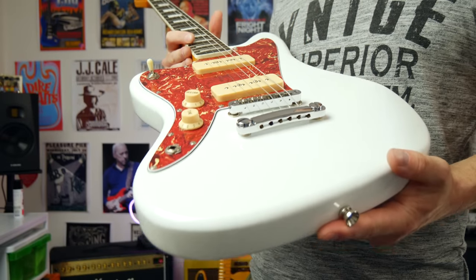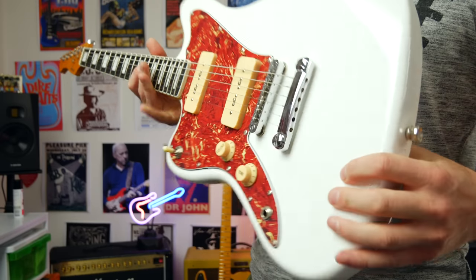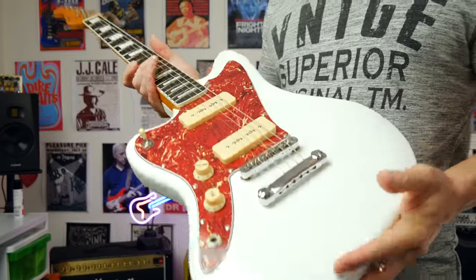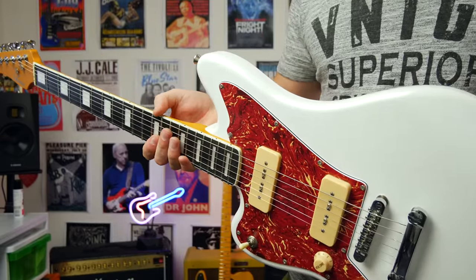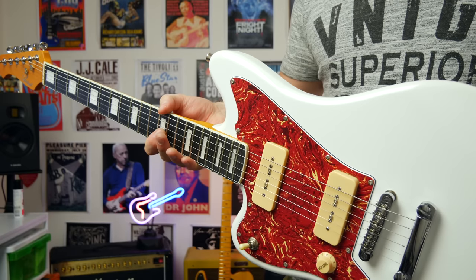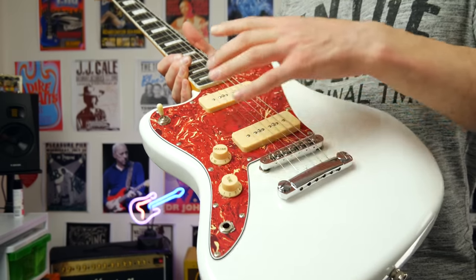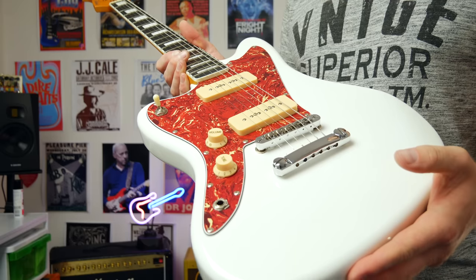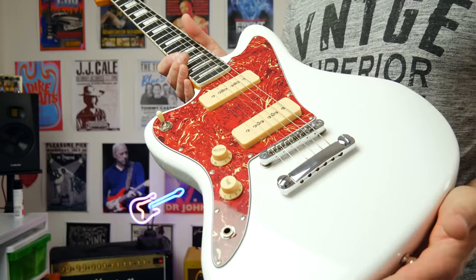Here's the guitar up close. The first thing I have to mention is how great this finish is on the body — it's just beautiful. The paint job is extremely good, no problems at all with the finish anywhere. I love the fact they put the binding on the fretboard as well — the white binding here looks good. The big block inlays also look great. We have the tortoise shell scratch plate here as well. Now people will either love or hate that — it's one of those hugely divisive things — but I think it looks pretty cool.